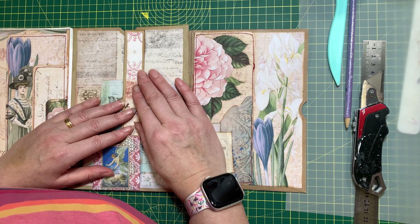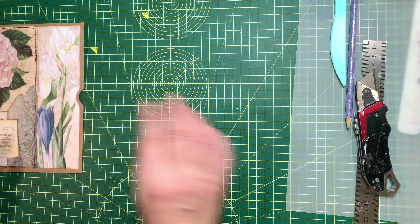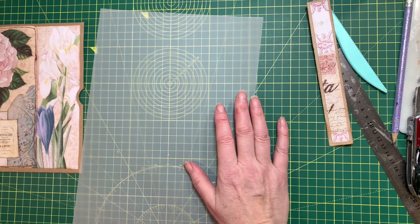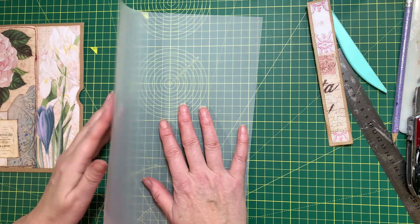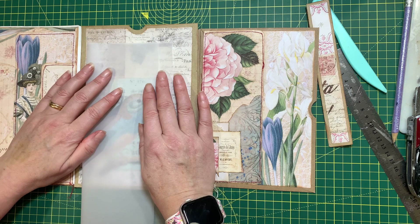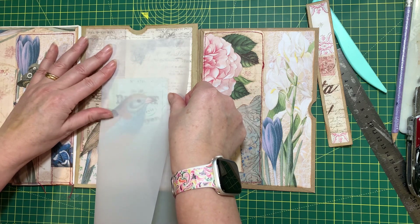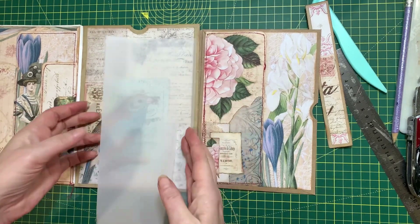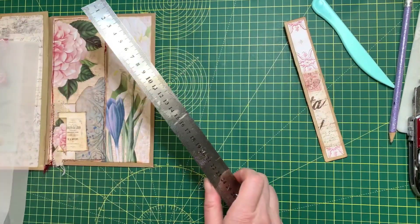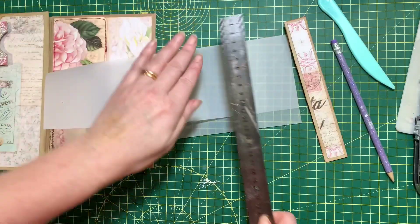Okay, so the next thing I need to do I think is make the envelope. I'm going to do something really really simple — I don't know if this is going to work actually, but here we go. I need to measure how big I want the envelope. I do want it quite big. I think that looks about right. So this is going to be a really really simple envelope, nothing flashy. Forgive me if this doesn't work, okay?